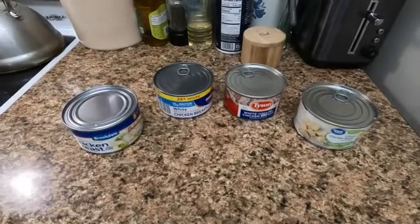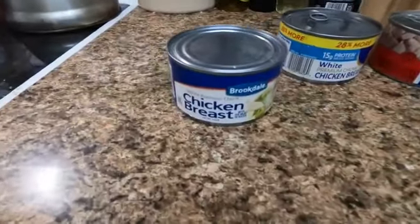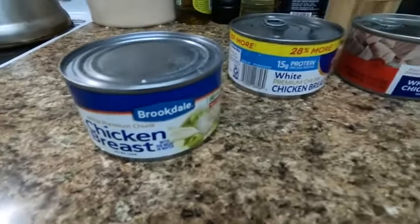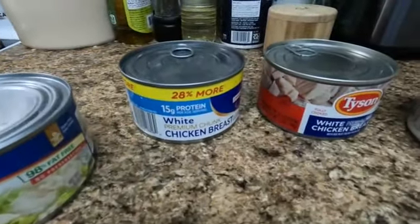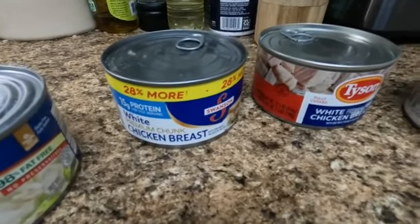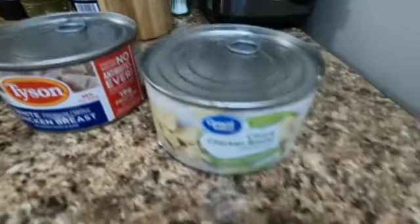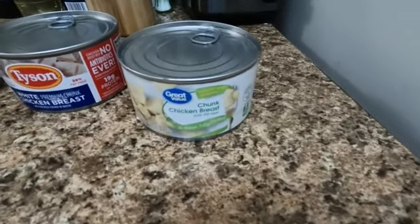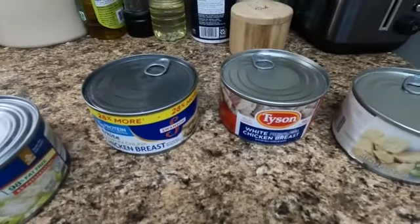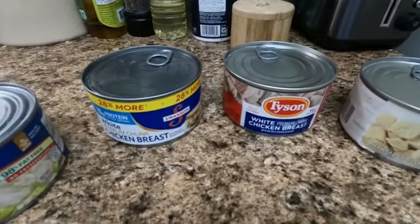Let's compare canned chicken breast. We have the Aldi Brookdale brand, the Swanson name brand, the Tyson name brand, and of course the Great Value from Walmart. I put two name brands in there because they've been doing so pathetically in these comparisons, I thought I'd give them a better chance.